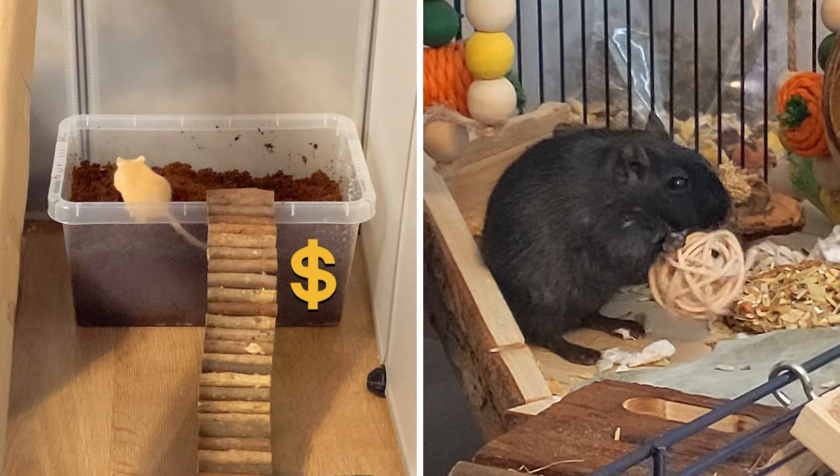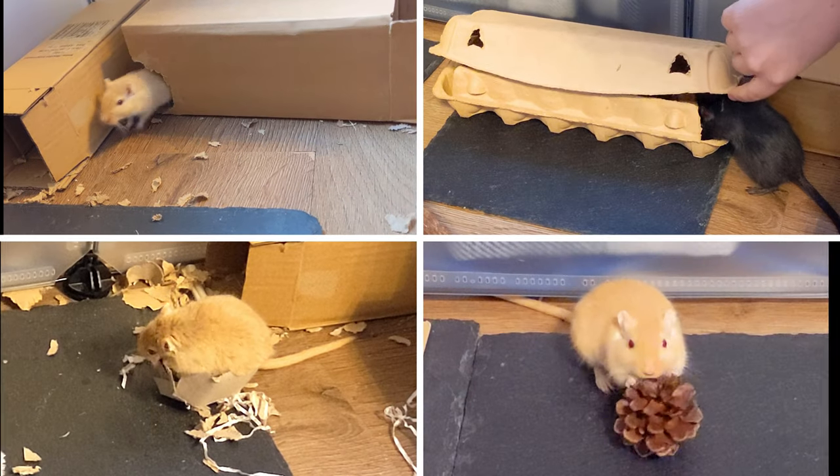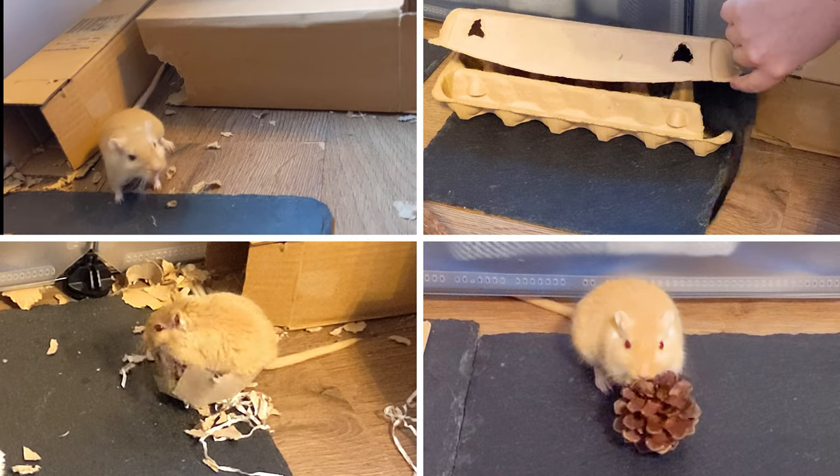Keeping your gerbils entertained doesn't have to break the bank. There are a number of free and cheap ways to create some really enriching toys for your gerbils by using things that you may have lying around the house.